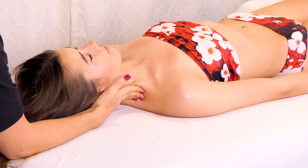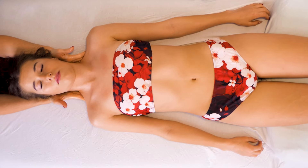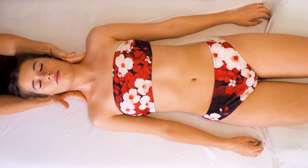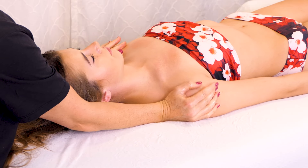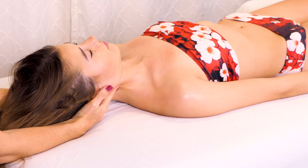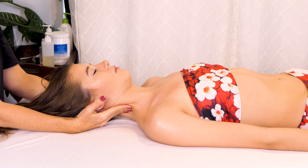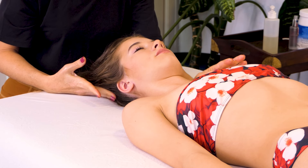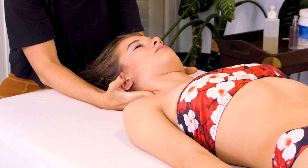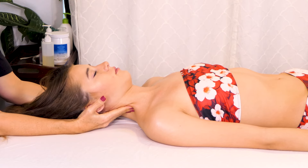In our last video we focused a lot on the upper traps, and the work we did then is really going to help us out now. When you get those upper traps to actually let go and create more space, it automatically creates more space in the neck and hopefully helps the SCM feel safer and in less of a protective mode, because it's really the SCM's job to keep the neck safe — especially when whiplash happens. I'm just gradually honing in on the SCM area, trying to let the oil absorb a little so I don't get oil in Molly's hair.